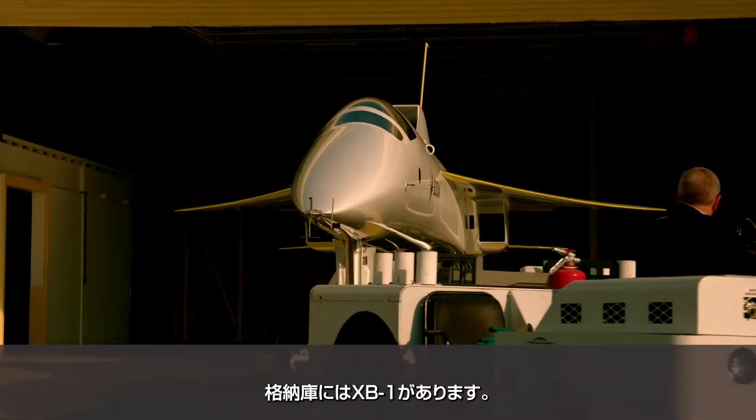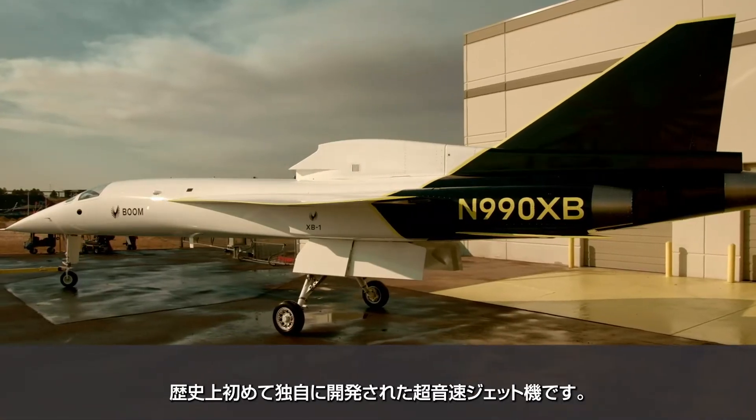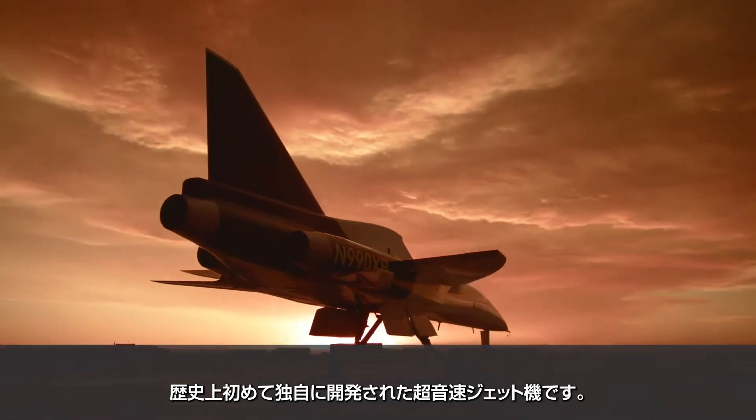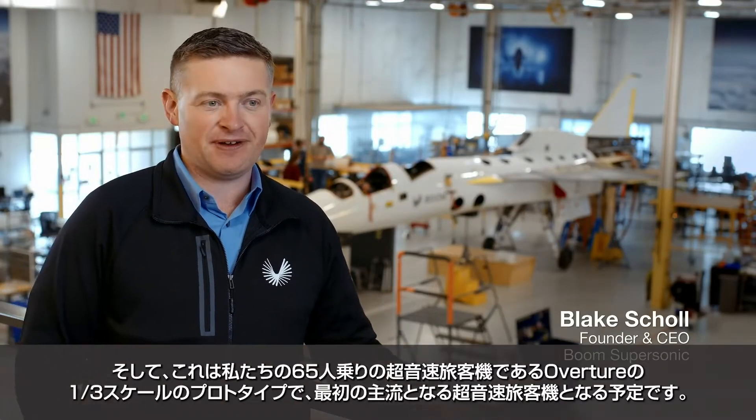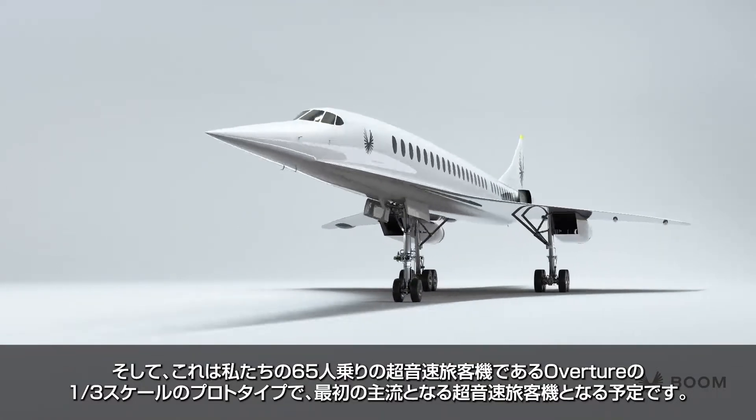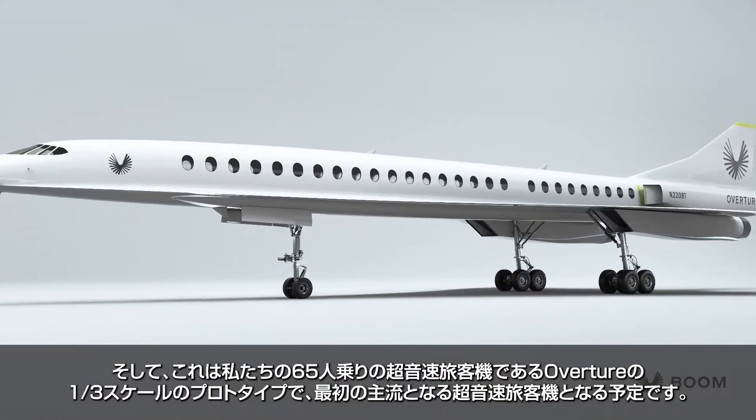In the hangar here is XB-1, history's first independently developed supersonic jet, and it's the one-third scale prototype for Overture, which is our 65-seat supersonic airliner — the first mainstream supersonic airliner.